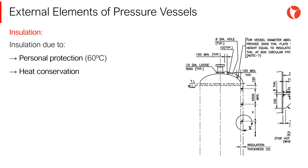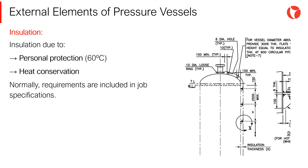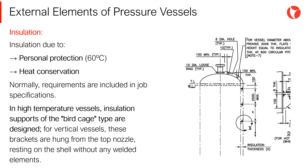A pressure vessel can be thermally insulated for two reasons: personal protection at temperatures above 55 to 60 degrees Celsius, and heat conservation due to process requirements. Normally, these requirements are included in the job specification. For some applications, especially high-temperature equipment designed with low alloy materials, it is not convenient to weld any appurtenances to the vessel shell. For these cases, insulation supports of the birdcage type are designed. For vertical vessels, these brackets are hung from the top nozzle, resting on the shell without any welded elements.